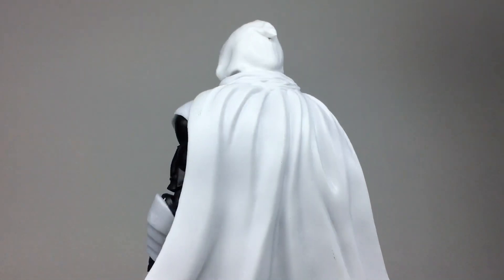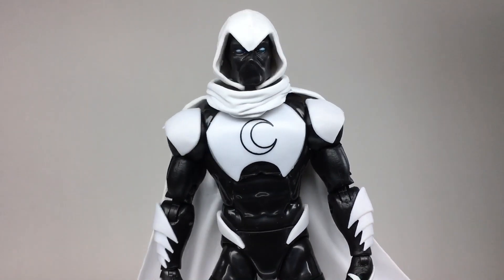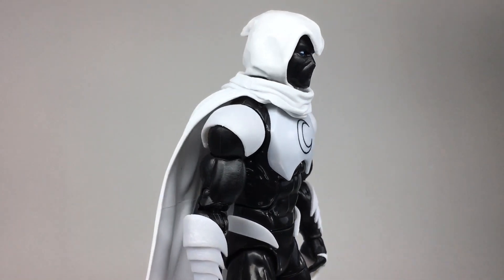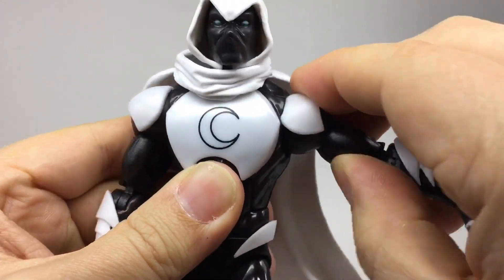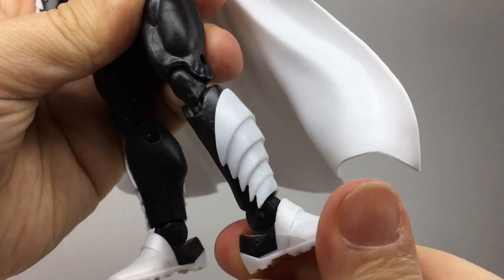Someone must really love Moon Knight over there at Hasbro. His body is moulded from black plastic with the moulded white armour pieces glued on, so there's little paint to worry about, but that means there's a ton of unique sculpt and detail with the armour being cleverly thought out to not impede his articulation.